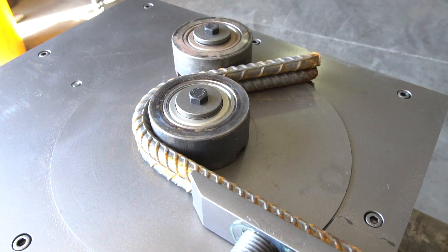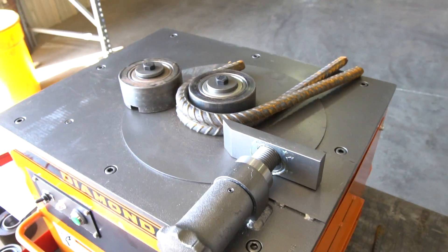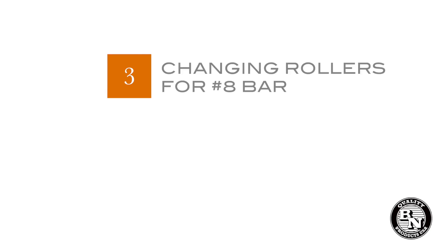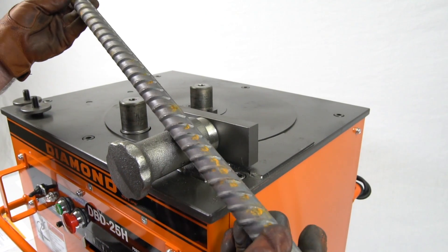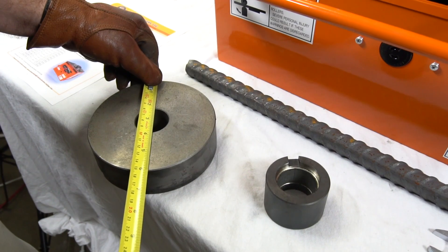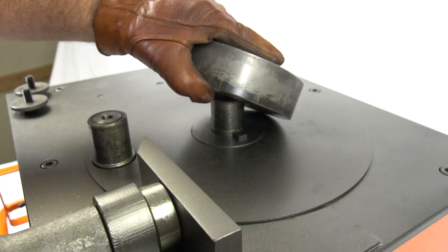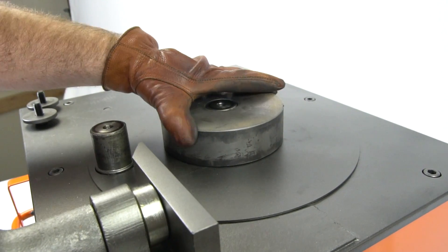Another advantage of this heavy-duty DBD-25H portable rebar bender is its capability of bending number eight bar. The proper radius diameter for this size bar is six inches. Our number seven roller is the one to use. Make sure the roller is locked into place and then secure it with the washer and bolt.